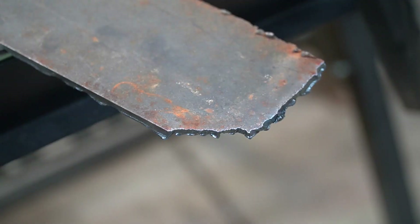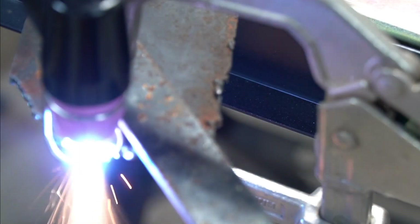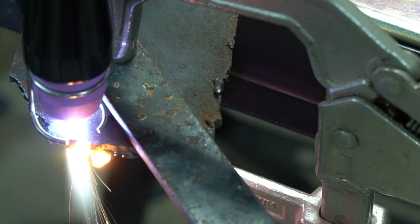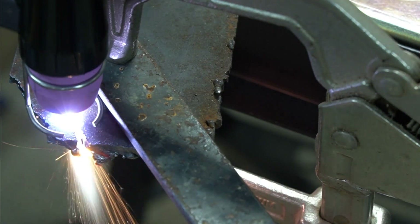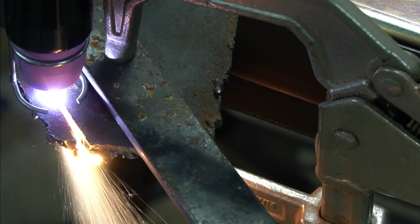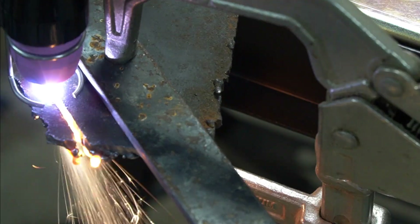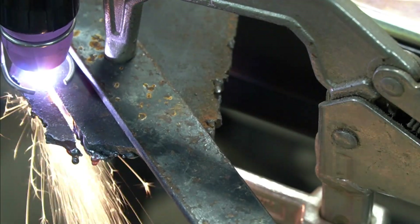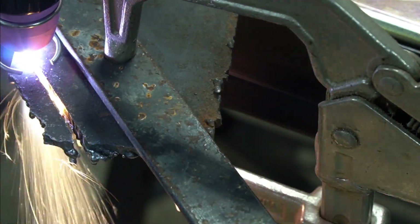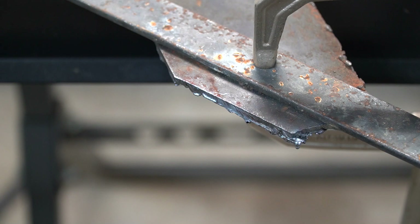As you can see, despite my shakiness, it did a fairly clean cut. You can straight-edge these and get a much better cut. And as you can see, it did a much better job with my shaky hands using a straight edge.